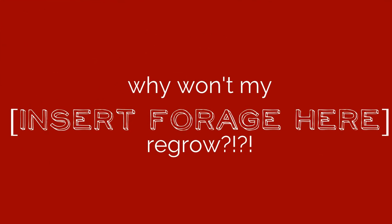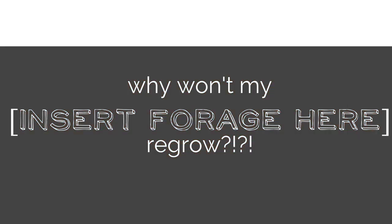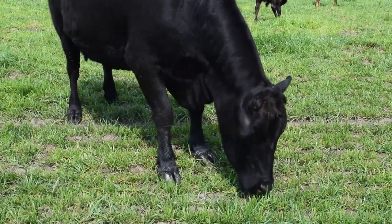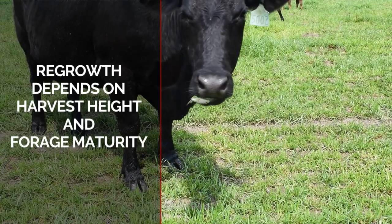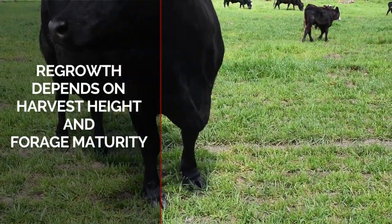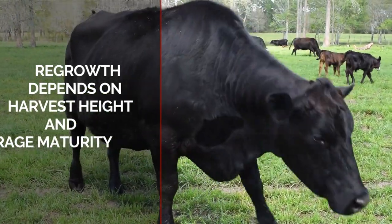One of the most popular questions I am receiving right now is: why won't my small grain regrow? There are several possible reasons for this, but the most common are related to harvest height and forage maturity. Both must be at the optimum for regrowth to occur.